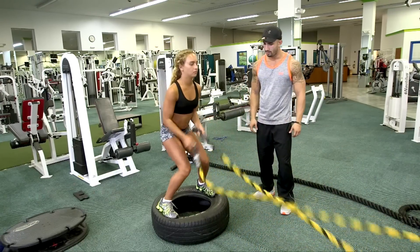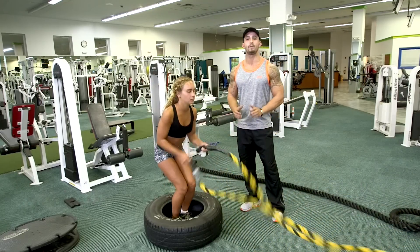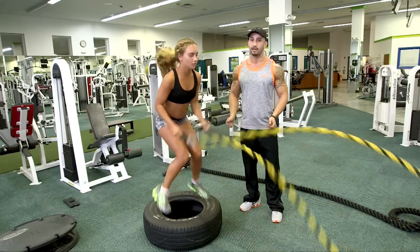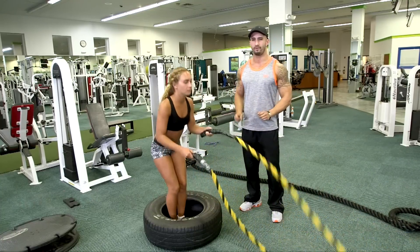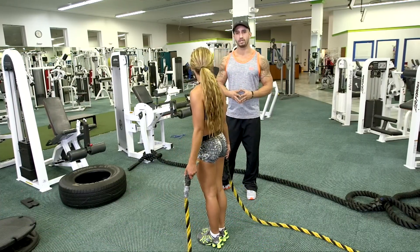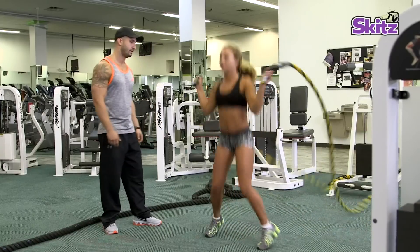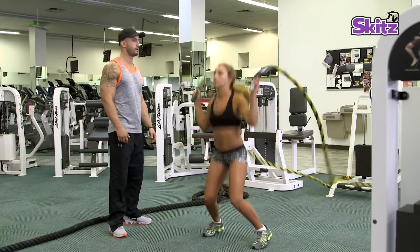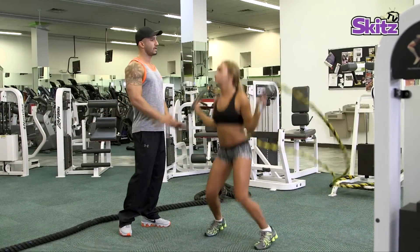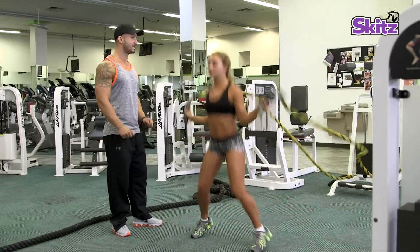Don't worry about how many reps you can do — just worry about how many you can do in a matter of 60 seconds. Again, this exercise does not need to be performed fast, just with perfect form. Now this last exercise — what I'm having Gabby do are called reverse jumping jacks, working out her whole entire upper body. Remember, this exercise — do not perform fast. Just see how many perfect ones you can do in a matter of 60 seconds.